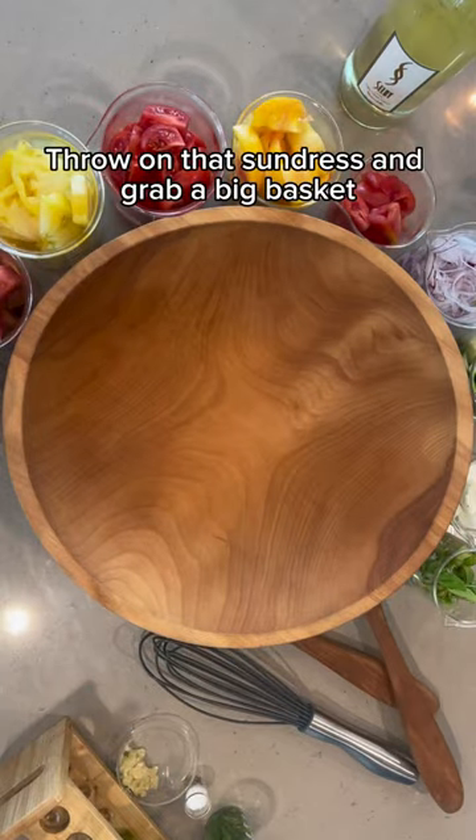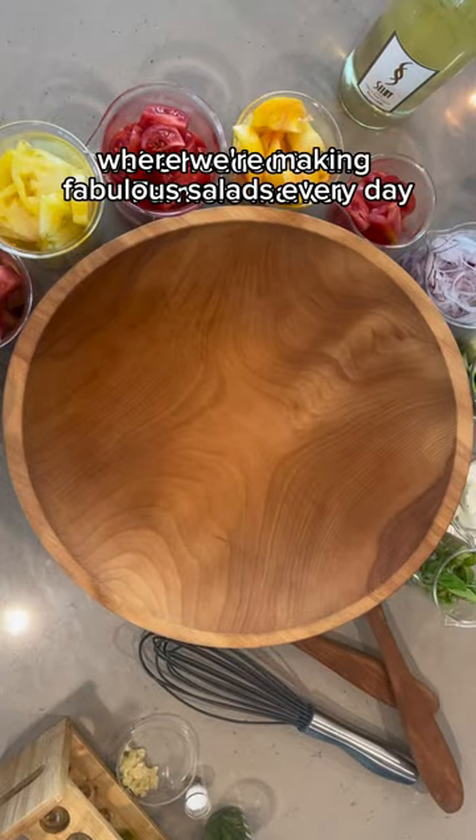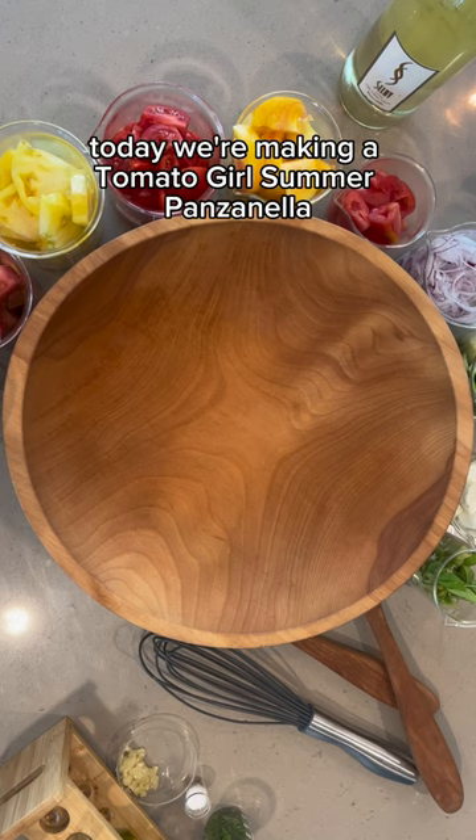Throw on that sundress and grab a big basket. Welcome to The Solid Lab, where we're making fabulous solids every day. Today we're making a Tomato Girl Summer Panzanella.